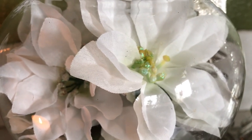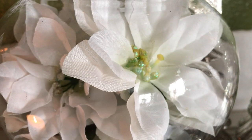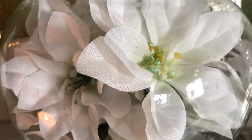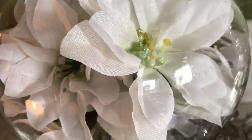Hi guys and welcome to Jazzy Green Decor Style. My name is Liz and I'd like to thank you so much for tuning back in. Today I am participating in the Kitchen Vignette Challenge Winter 2020.